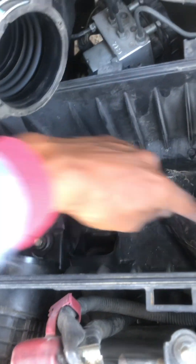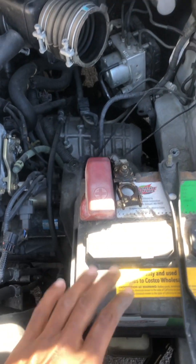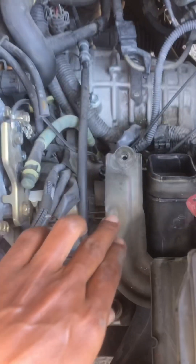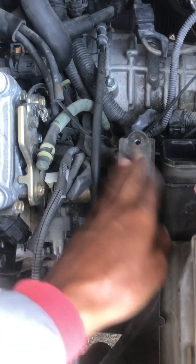Now under the air box there are three bolts — let's remove those. Next we have to remove the battery, because as you can see this bracket is sitting right under the battery, so this bracket needs to be removed.